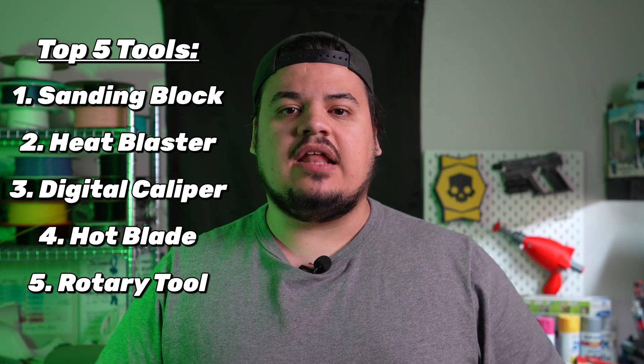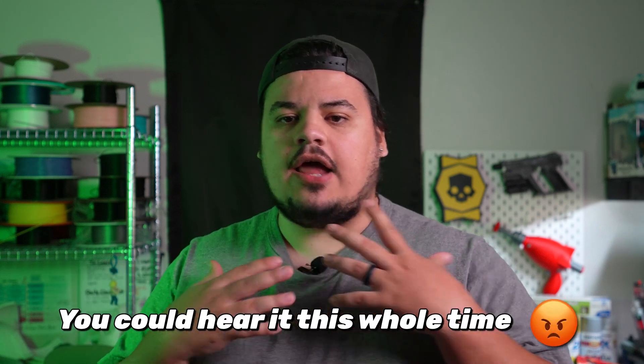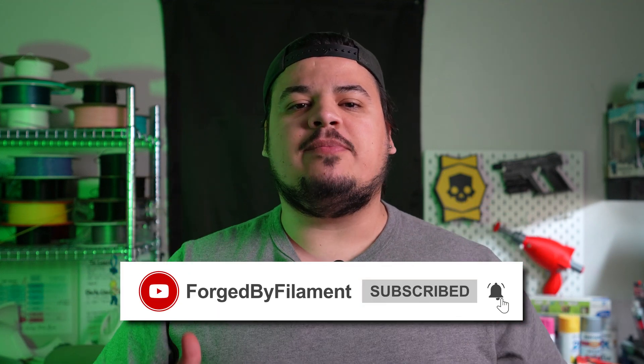I can't stress enough how often I actually use every single one of these items in my workflow getting a print from start to finish. Technically you could do everything by hand or find some handheld alternative, but these tools just make life so much easier. I've got my printer right here printing another helmet that I'm going to absolutely obliterate with sandpaper and my rotary tool. If there are any tools in your workflow that you can't live without, drop them in the comments below, and if you learned something today drop a like and don't forget to subscribe to help me build the best 3D printing community on the planet.